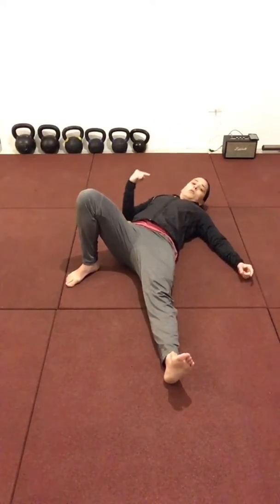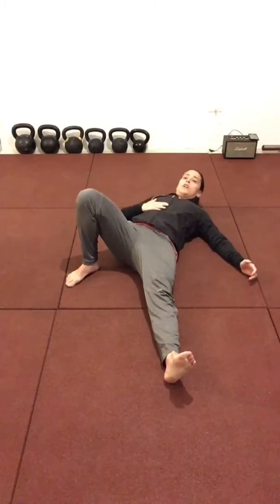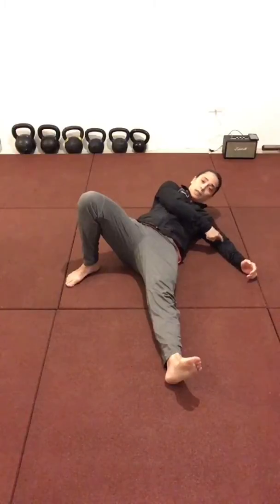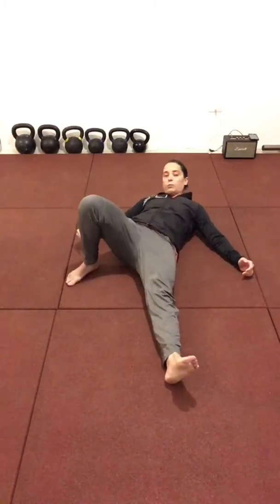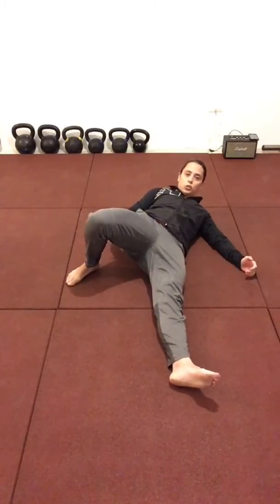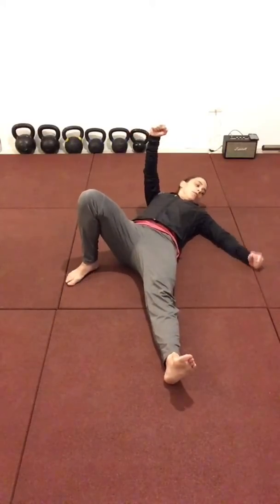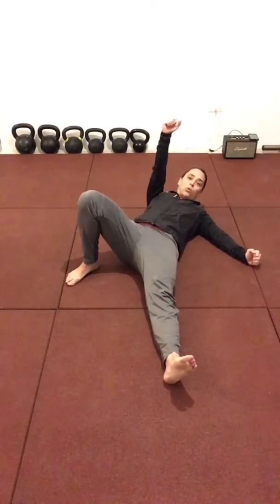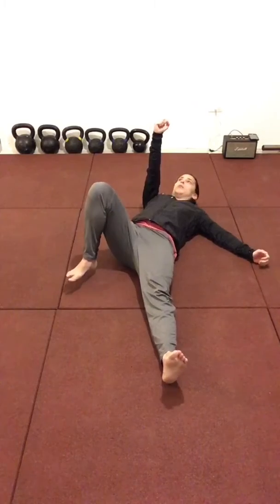From here, we call it roll to elbow. So you're not sitting up — you're actually going to roll to your left side, to your left elbow. How this happens is: you're going to push your right foot into the ground, which engages your glutes; your left arm is going to press into the ground, engage your lats and pull. So it's a push-pull, roll to elbow.